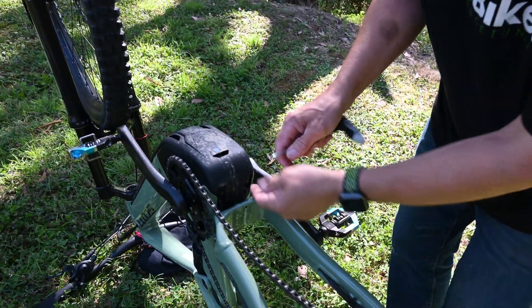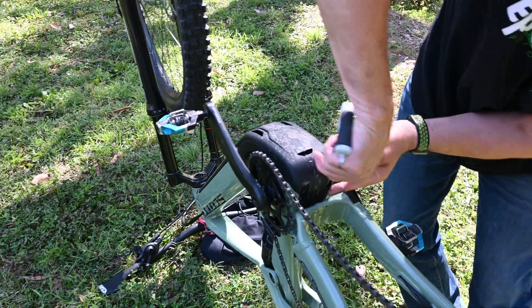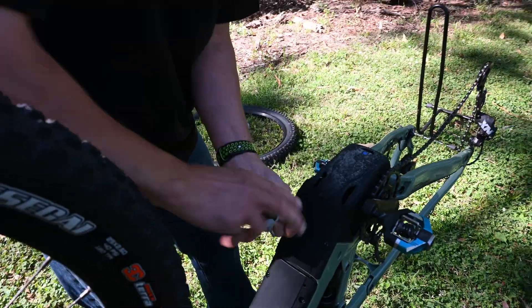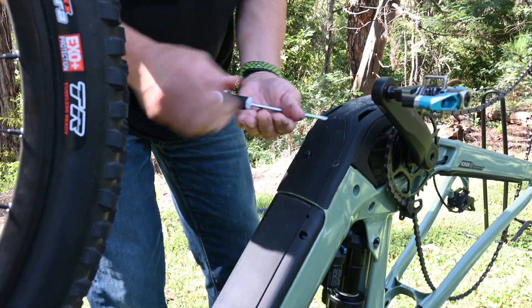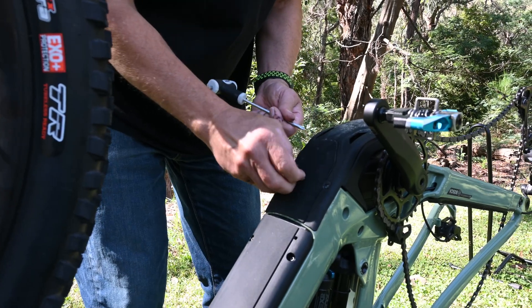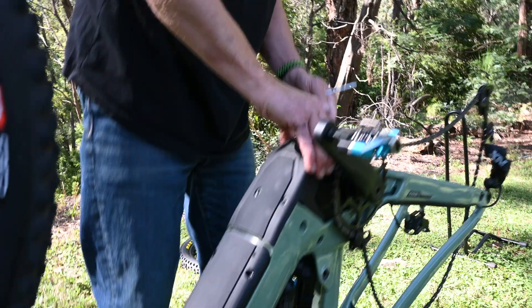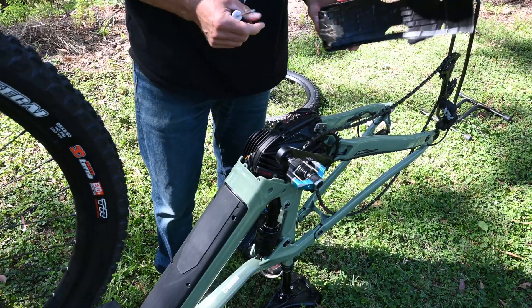There's the first bolt — fairly short. We'll get the second one out. There are the two little bolts from the rear. Now we'll do the front two — same size. Just a little bit stuck there. So there's the four little bolts out. And there we go — there's the bash plate out. You can see it goes right down into the back there.